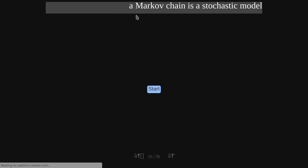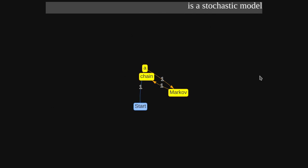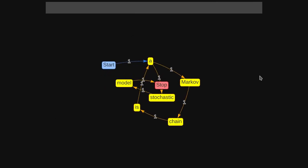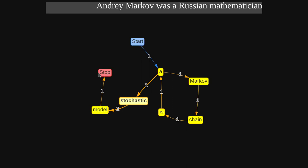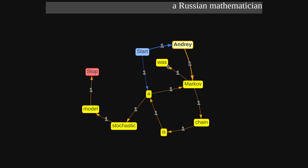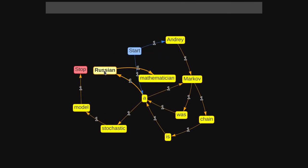So at the top is a sentence that we're going to take apart and turn into a graph. Start with 'A' — we have an edge going to A, then we take 'Markov' which comes off A, and 'chain', and then from 'is' we go back to A, and 'stochastic', then 'model', then stop. That's the end of the sentence. Then we have another sentence — same thing, we start at the start node, and then we have 'Andrej Markov' — we already have Markov, so we go back to there — then 'was', then 'A' again, back to the A node, it's a popular node — 'Russian mathematician', and stop.